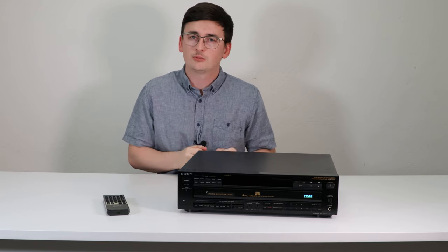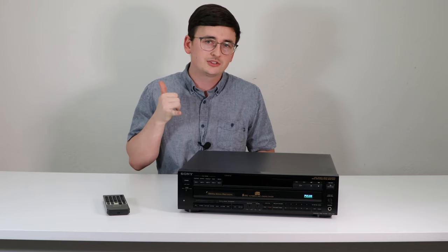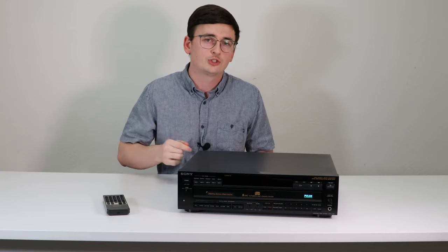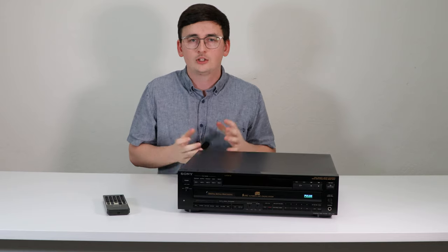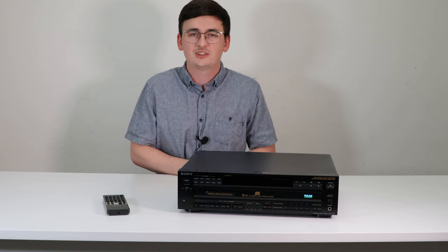If you're looking to get one of these you can get it from our website at spendcertified.com and order online, or you can give us a call with the phone number in the description and we can take care of you. I hope this video is helpful to you. If it was, please leave a like and subscribe. Thank you for watching.